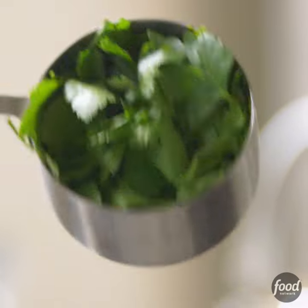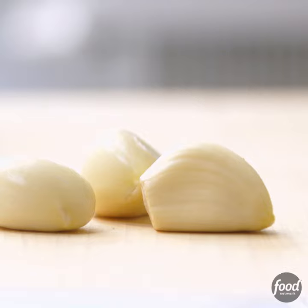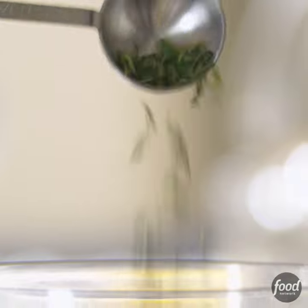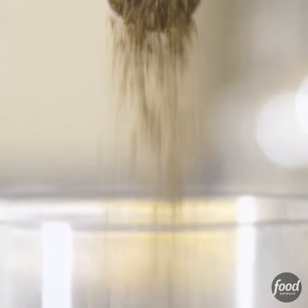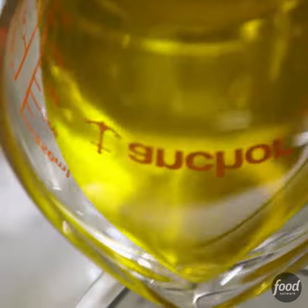I put a cup of parsley in the food processor with ½ cup of coarsely chopped fresh basil leaves, 3 large garlic cloves, a tablespoon of fresh thyme leaves, a teaspoon of kosher salt, and a teaspoon of pepper. Processed them, then with the motor running, poured ½ cup of olive oil through the feed tube.